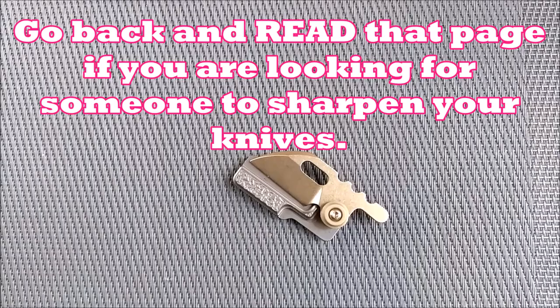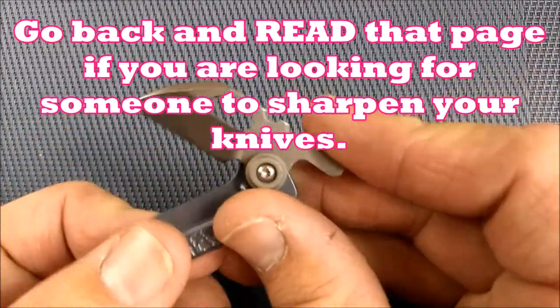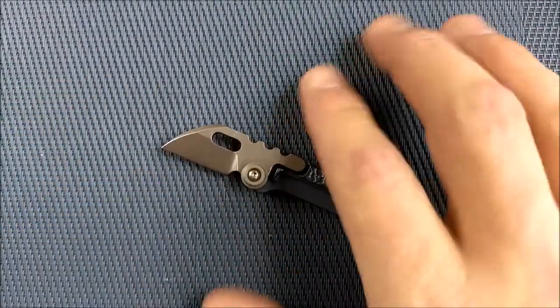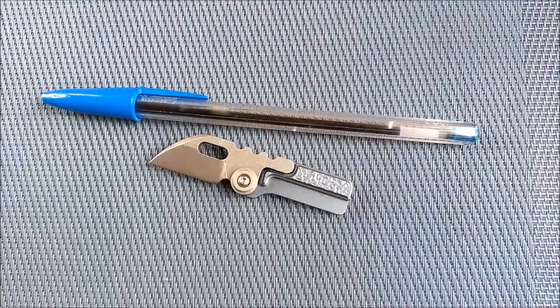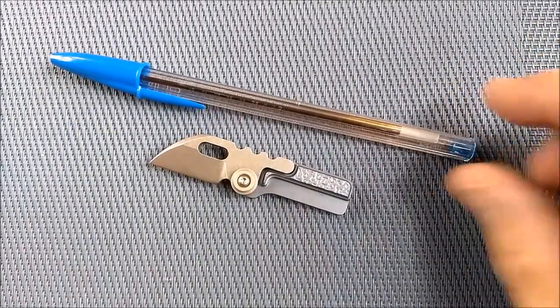Let's begin with a little bit of a size comparison. I don't usually do this, but on this wee little knife, maybe it's time. First off, you can see the size comparison with my hand — that's a wee little knife. Here's a Bic pen, which you probably have in almost every country of the world.